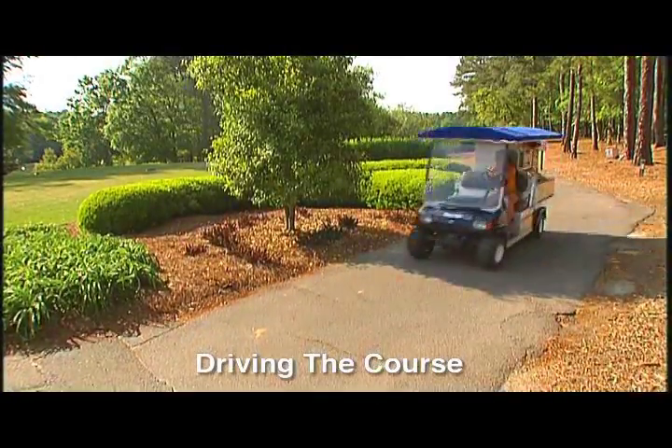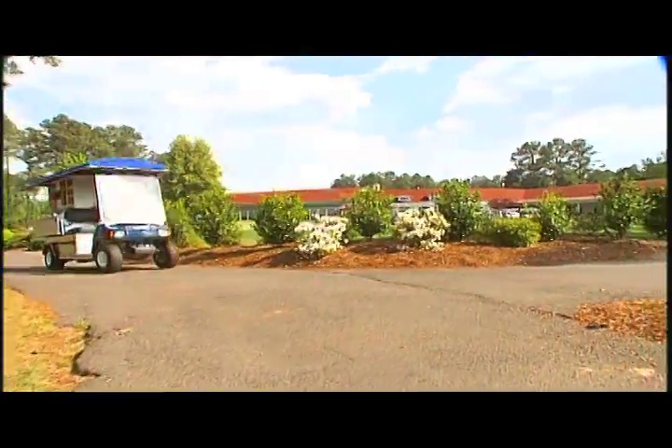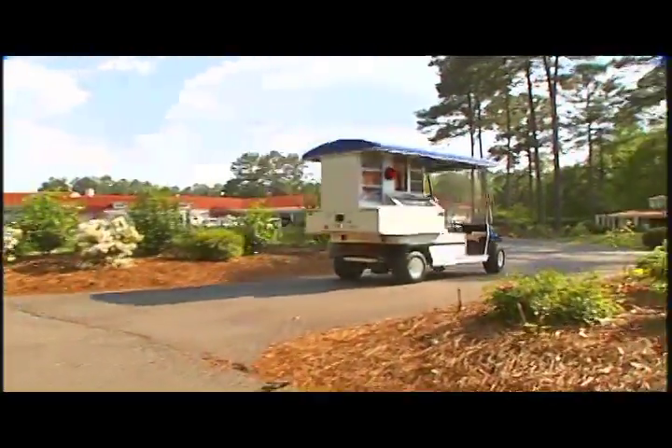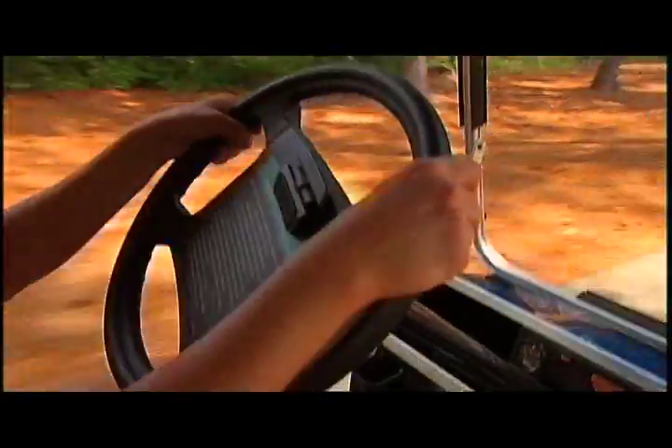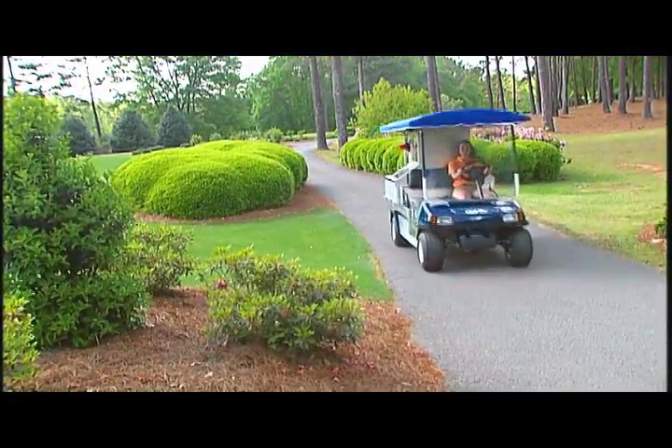You're probably saying to yourself, I've driven a regular car. How much different can the beverage car be? While the basic driving principles still apply, maneuvering around the course takes some getting used to. But if you follow a few simple instructions, you'll be able to handle the cart pass on the course in no time.